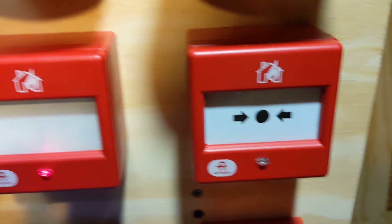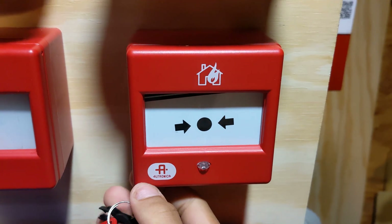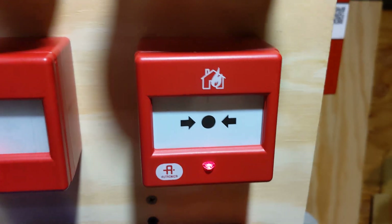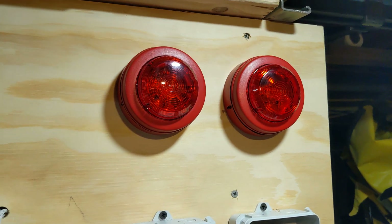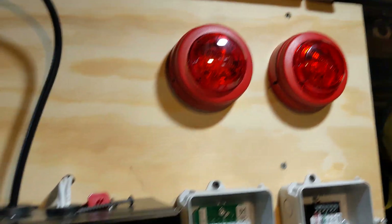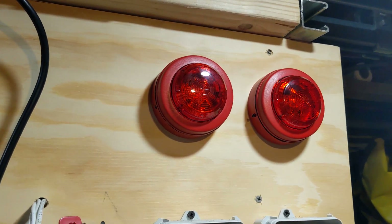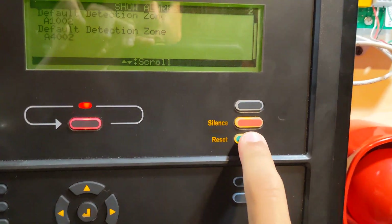Here's my other one — same thing. Just put it in here, push up, and then take it out. My strobes stay on — actually no, they don't. Resetting the panel.